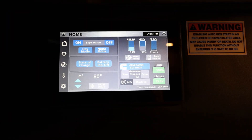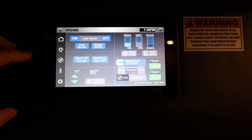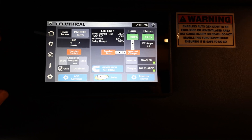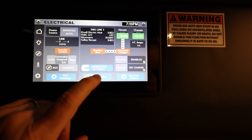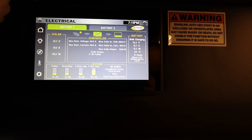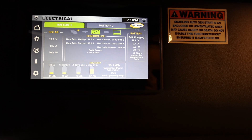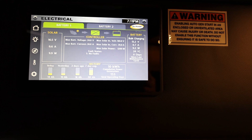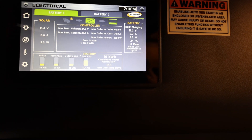Here we are at the Firefly control unit, and our dealer showed us there's actually a secret menu. Looking at the standard menu, if I go to the solar section, battery one is the chassis battery the way they've got it wired, and battery two is the house battery. Right now it's bulk charging the chassis battery — completely unnecessarily.